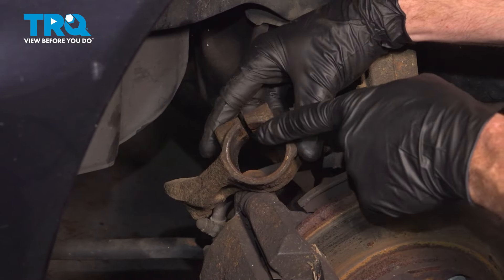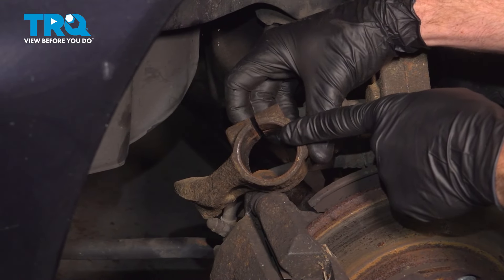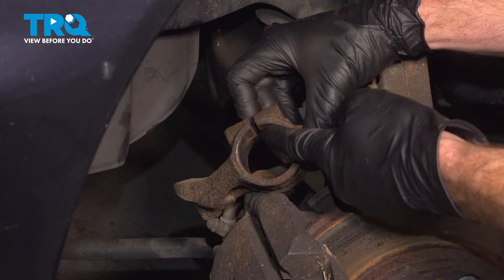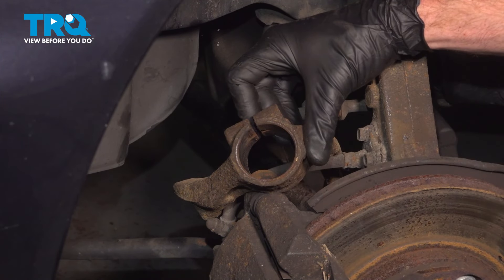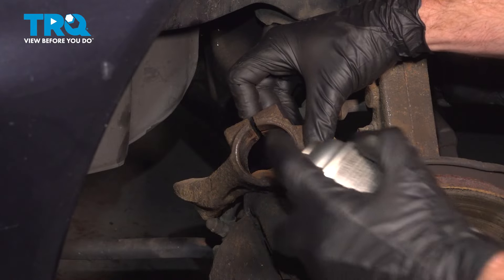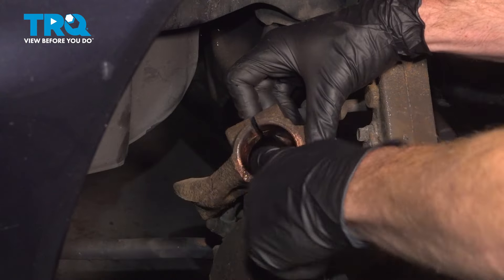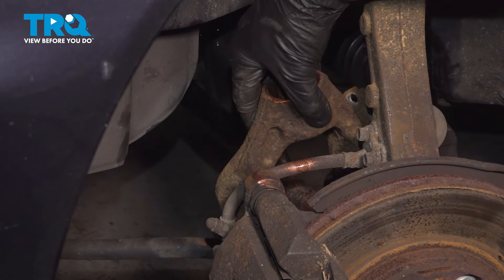Now we can take hold of this. We're going to pay attention to the mounting point where the strut will fit down and into. Double-check to make sure it's not rotted or damaged. Once you've confirmed that, continue on with a little bit of anti-seize. We'll use our glove finger to spread this around as necessary, then slide that back into place.